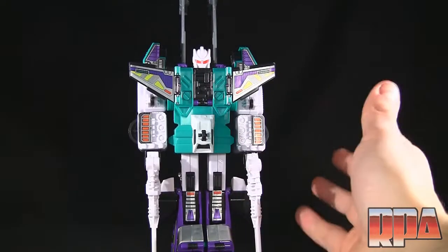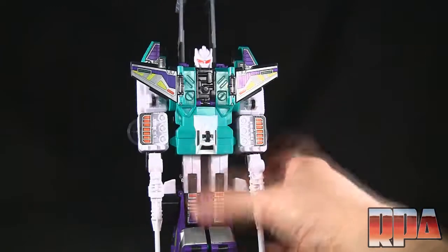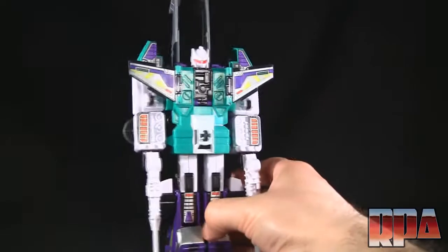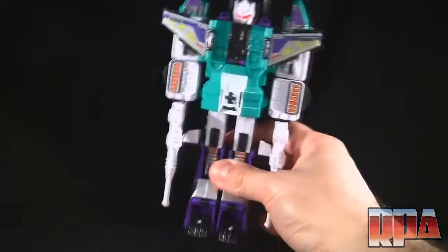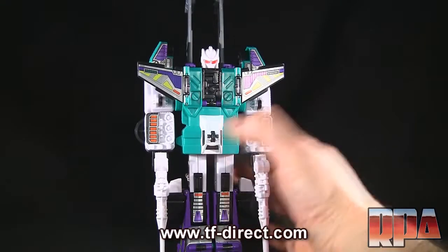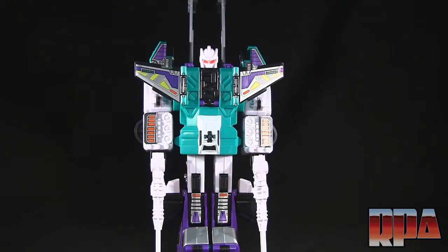Here he is in robot mode — my absolute favorite mode out of all six. Not too bad. You're not going to expect the same quality as those direct replicas that are out there for G1, but it's good enough to stand with the rest of my G1 collection and look good. If you want to pick one of these up, you can go over to tf-direct.com — they made this review possible. If you have any questions or comments, please leave them below. Until next time, bye-bye.